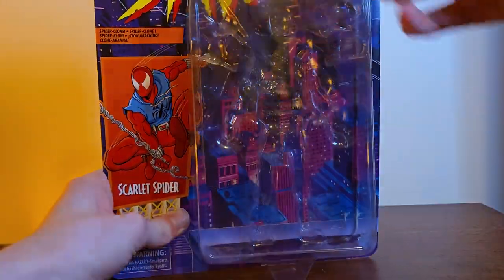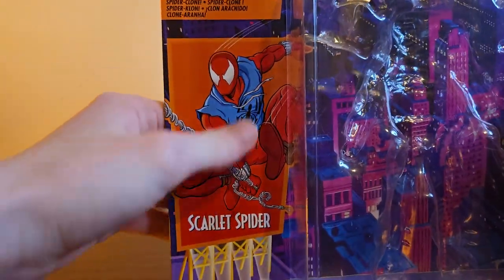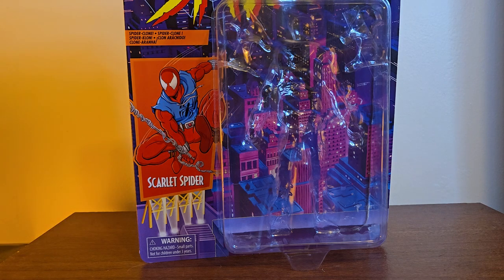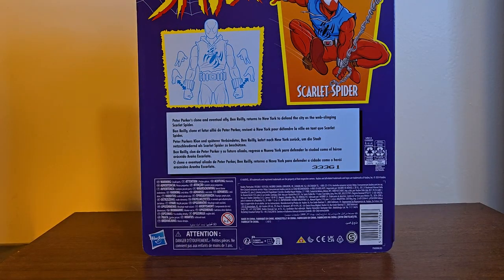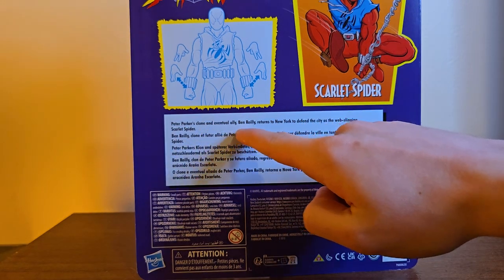Same carded design we've seen dozens of times — cityscape, Spider-Man, Spidey, Marvel Comics. Really nice shot of Scarlet Spider; I love that design. I also have a fully fledged mask of Scarlet Spider from the PlayStation game — a face shell and everything, beautiful texture. On the back it looks like the same picture but flipped, they just changed the symbol. Then the figurine-looking thing, and the bio: 'Peter Parker's clone and eventual ally Ben Reilly returns to New York to defend the city as the web-slinging Scarlet Spider.'